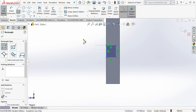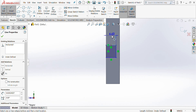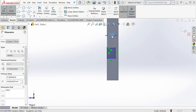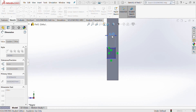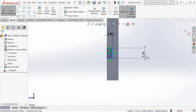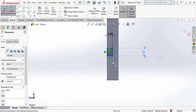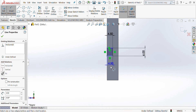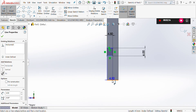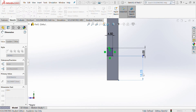We then need to make it the right size, so get Smart Dimension. It's going to be 4.5 across, 6mm thick, and we're going to make sure it's 10mm from the bottom. So click that line, then also click the bottom line, bring that out and change it to 10mm.